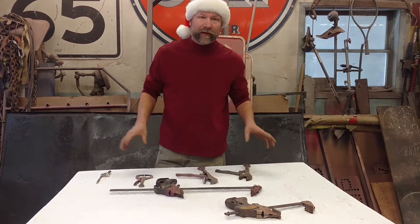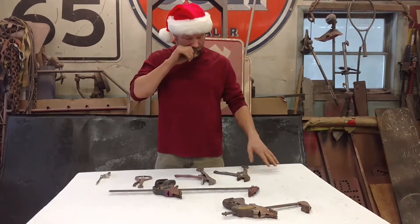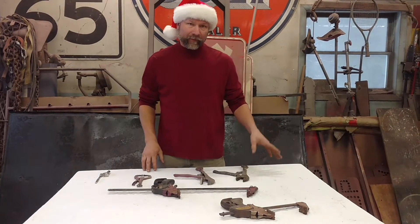Merry Christmas from Comstock Motoshaping. Here we have next in our video series a little bit about clamping and some of the modifications we made to our clamps.